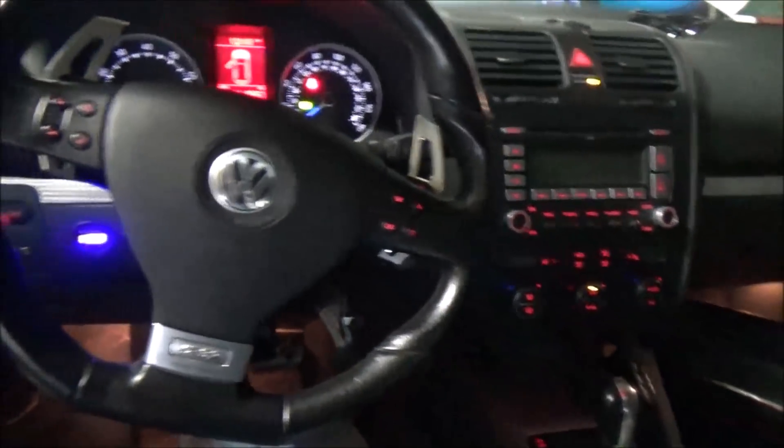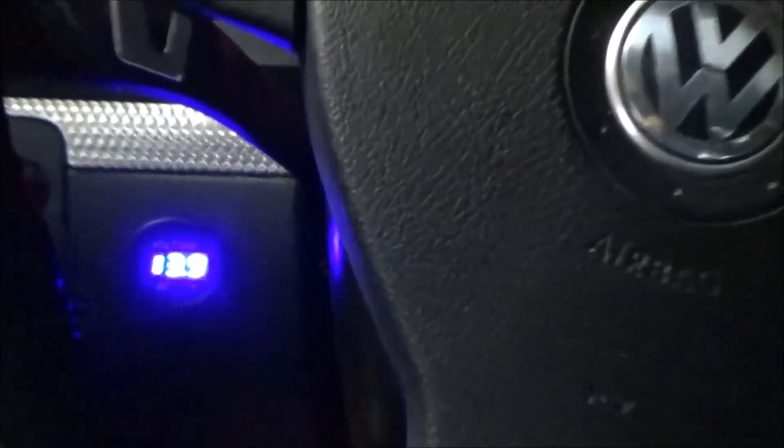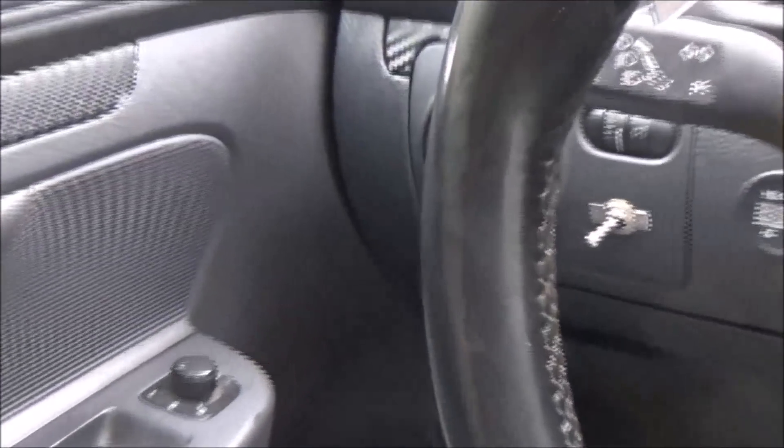The blue is all the same — pretty close. It is very bright at night. Here's what it looks like during the day with the new carbon fiber wrap trim and the volt gauge. Not bad — it makes everything a lot better.